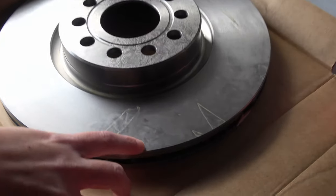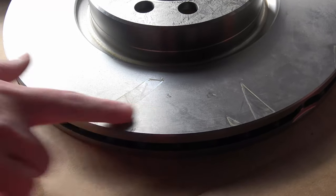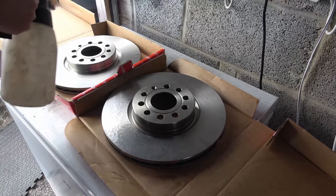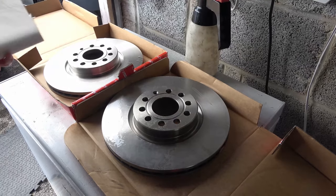These brake discs have come covered in grease, which is to stop them rusting inside the box. I'm going to clean them up using some brake cleaner. You can get brake cleaner from all different car shops and DIY shops — it's quite easy to get hold of.